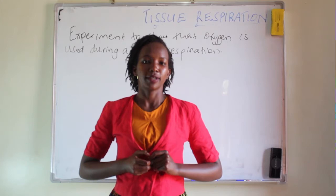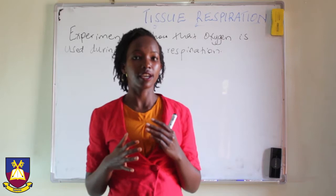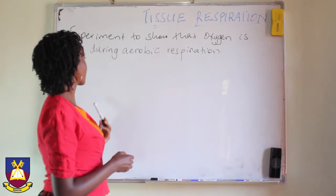Hello and welcome to this lesson. Today we are going to proceed with tissue respiration and particularly start with aerobic respiration. We are going to interest ourselves specifically in the different experiments that you can carry out to confirm certain things in aerobic respiration. And to begin with, the experiment to show that oxygen is used during aerobic respiration.